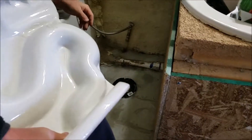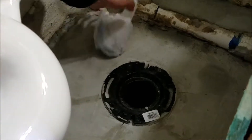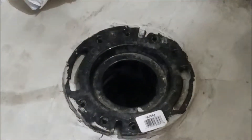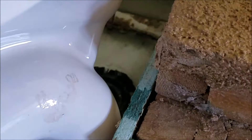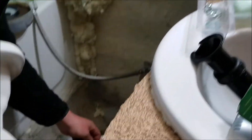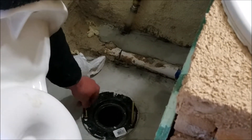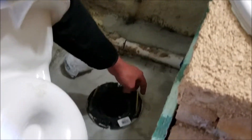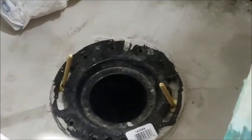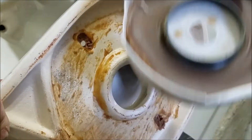Here I'm holding the toilet up — right here is what the fitting looks like, and you use these T-bolts right here. You'll have to line it up with the two holes, place your wax ring in there, and then you can bolt it down.